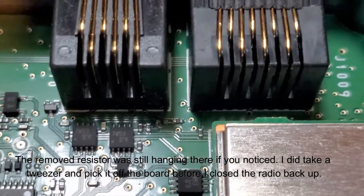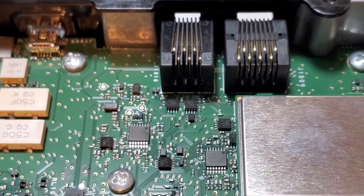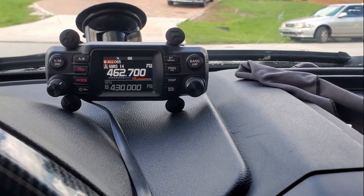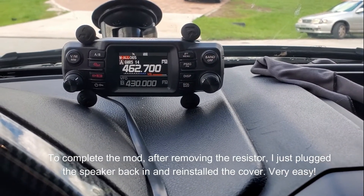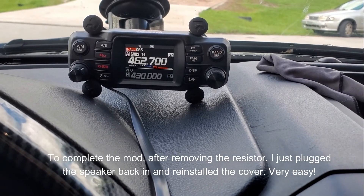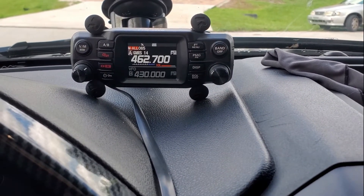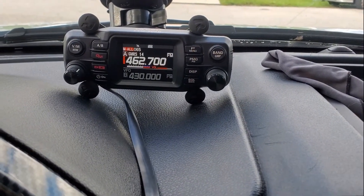I'm going to go put the cover back on — I won't bore you with those details — and turn it on and make sure it works. I hope it does, because if not, I just tanked the radio. So I completed the mod and I can confirm that it does work. It receives and will transmit. I transmitted into a dummy load, but it will transmit on the GMRS frequencies or any of the expanded frequencies. You can see when I transmit, it does transmit in that range.